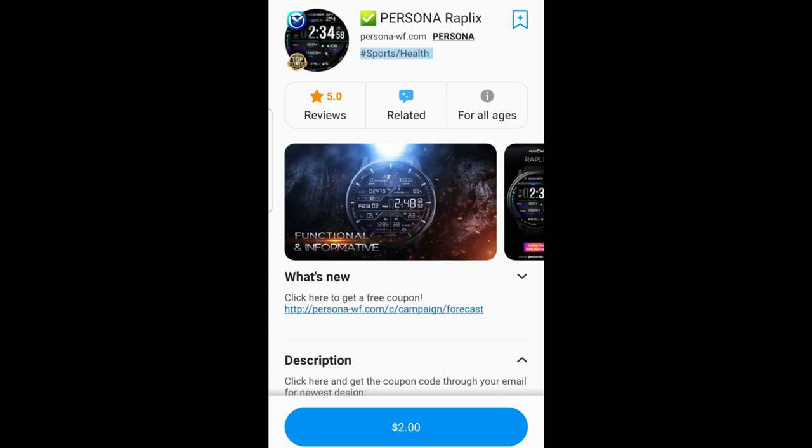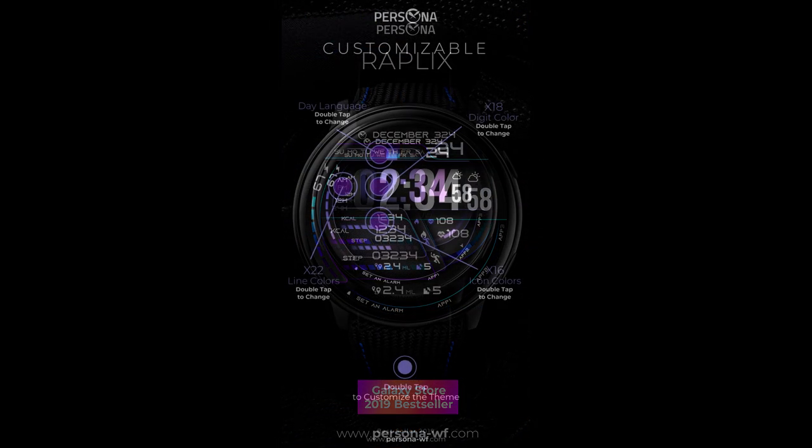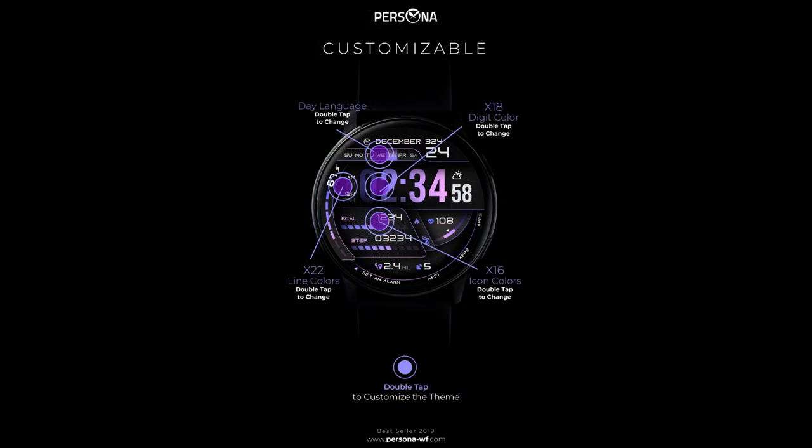Hey everyone, welcome back to Jibber Jab Reviews and a really special edition for our giveaway. Now in today's show, I'm going to show you the newest design from our friends at Persona, which will include a limited code giveaway.